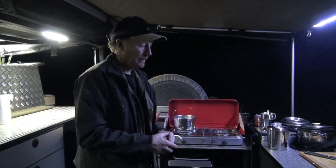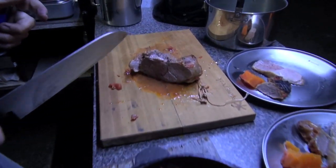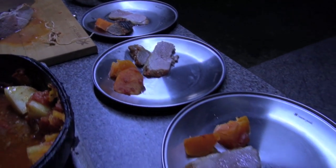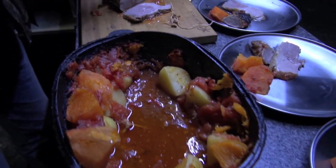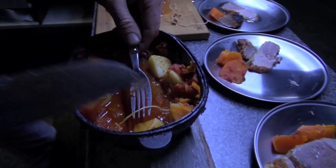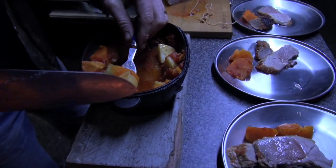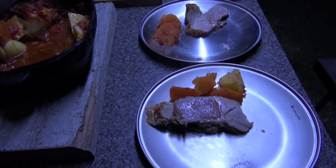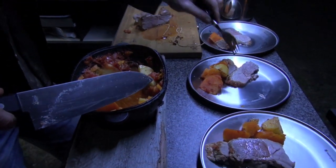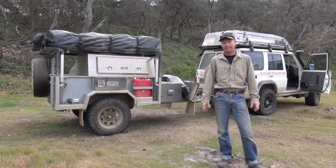I'm not known for being much of a cook, but look at that — it's beautiful! That'll feed us and even leave a little bit for the morning. Very easy — it's just the little roast you get from Woolies, you chuck it in with some veggies, and look at that: beautiful potato and sweet potato. That is a nice meal, you can't ask for much more than that out here. We're going to really enjoy this meal!